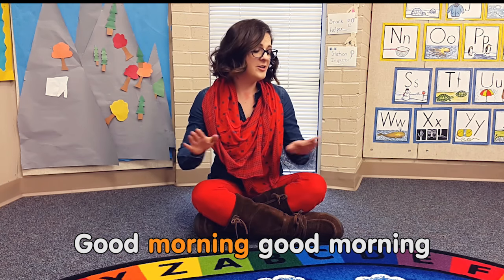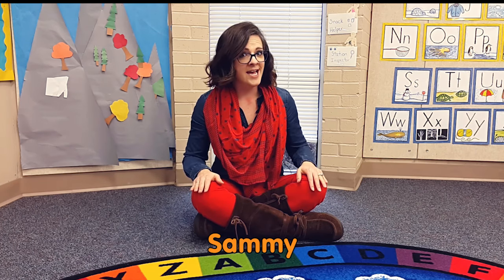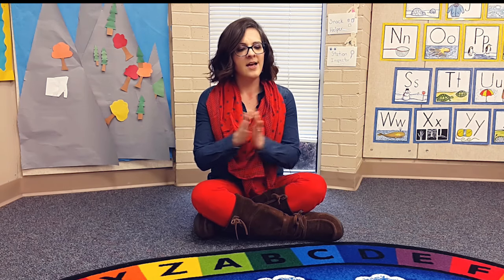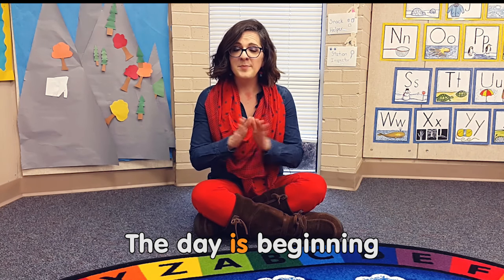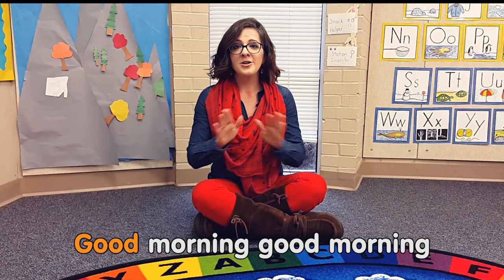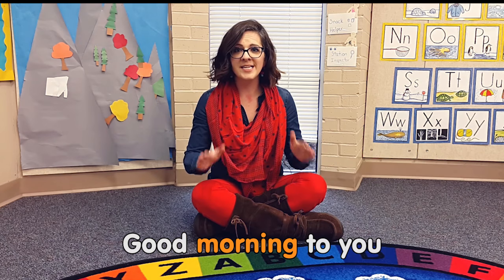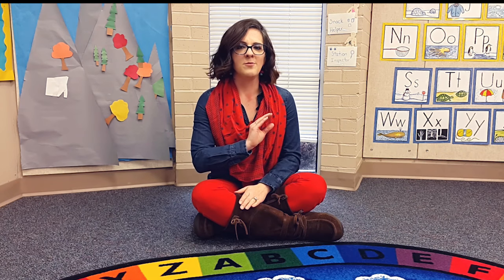Good morning, good morning, good morning Henry. Good morning, good morning, good morning Sammy. The day is beginning, I'm happy to see you. Good morning, good morning, good morning to you. And what you do is you just go around your whole circle.